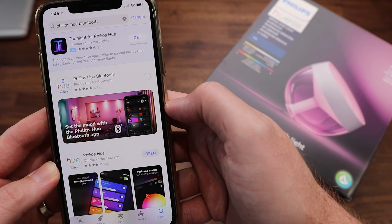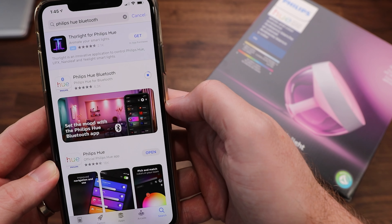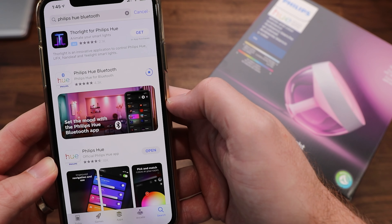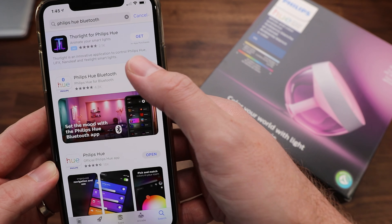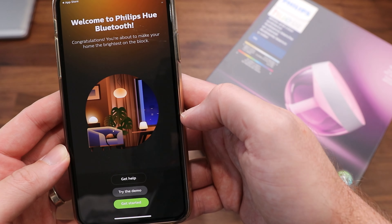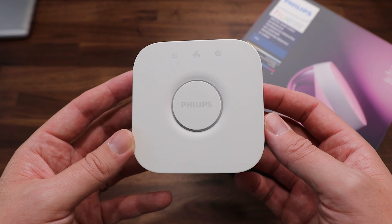Another new feature of this light is its Bluetooth compatibility. You're going to be able to download and install the Philips Hue Bluetooth app, and from there control whatever color that you want, dim the light up and down — you're going to have a lot of basic controls in that app. That app can control up to 10 lights at a time. If you want to unlock even more features, you're going to need to buy the Philips Hue bridge.